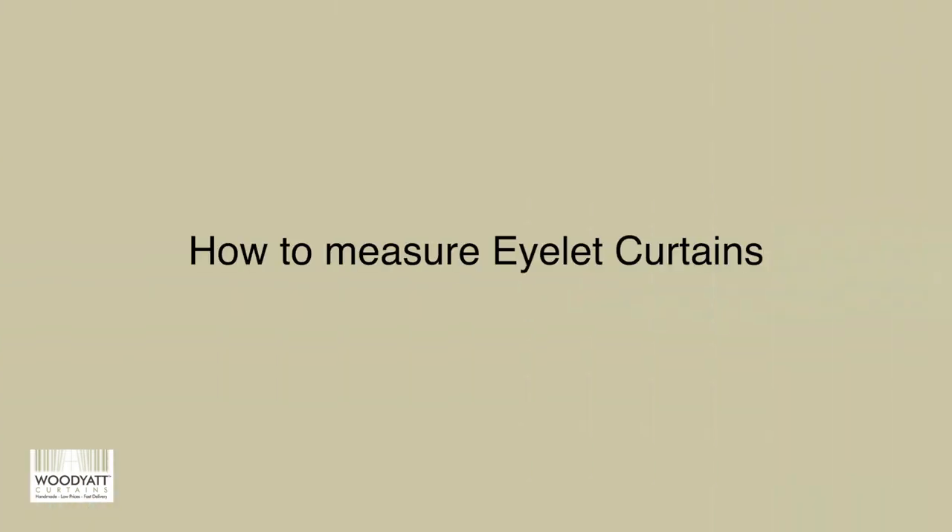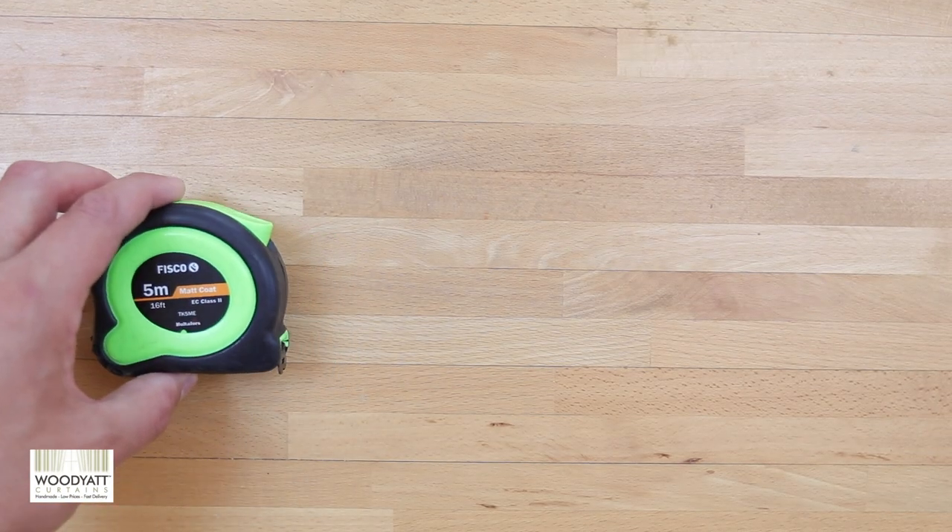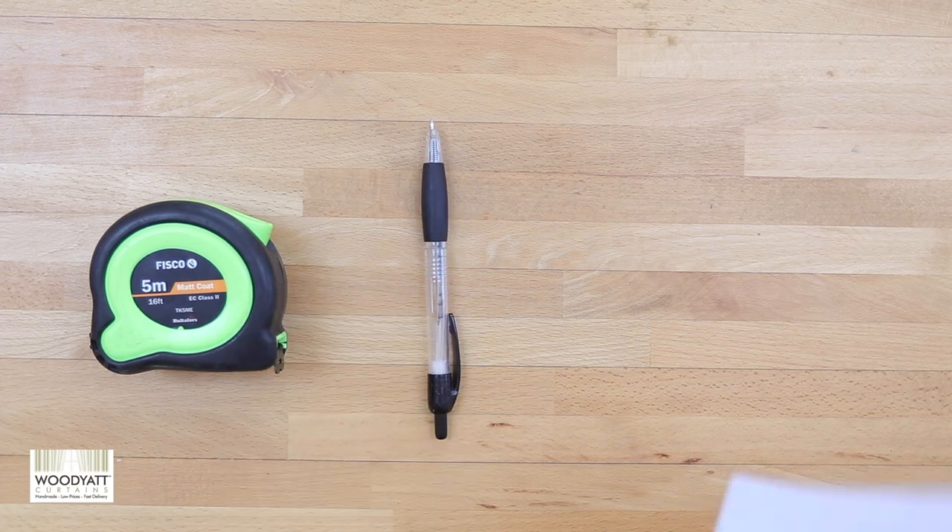Hey, it's Ash from Wood Yak Curtains, and today we'd like to show you how to measure for some eyelet curtains similar to these ones we've got here. For this you are going to need a metal tape measure, a pen or pencil, and also some paper.